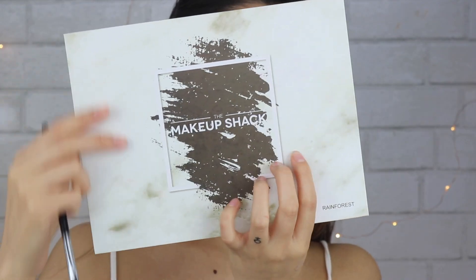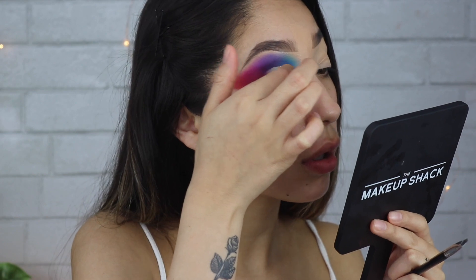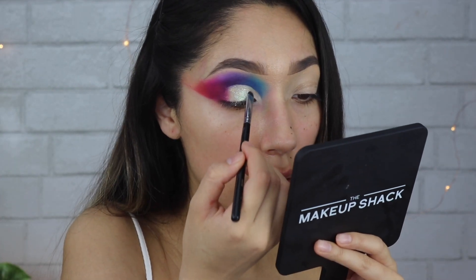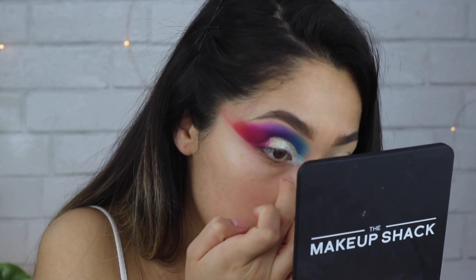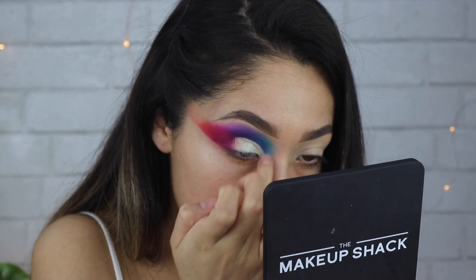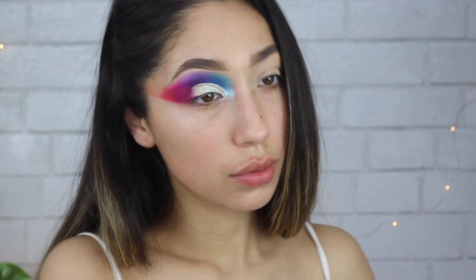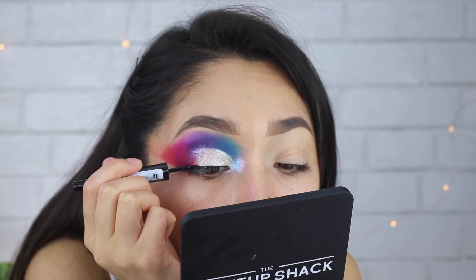Then I cleaned everything up and taking the Makeup Shack Rainforest palette, I'm taking this shimmery off-white color and placing that on the lid. Then taking Hello on the inner corner — not the outer corner — and using that as an inner corner highlight.